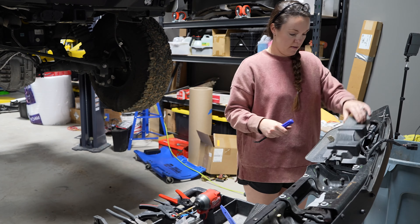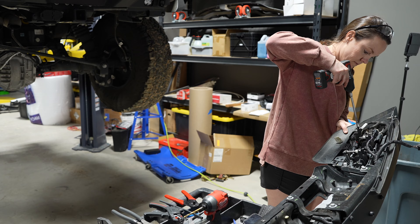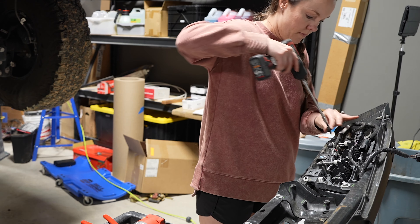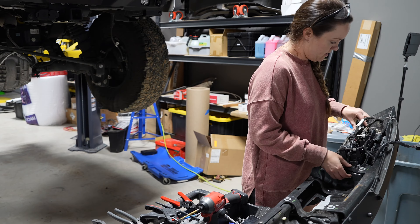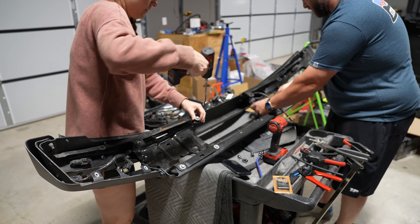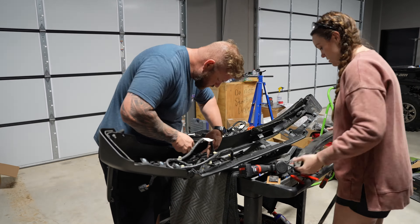Once you have the front bumper removed, take off the plastic covers on either side using a fastener remover or a flathead. Next, remove the bolts holding the light brackets using a T30. Then use a 10 millimeter socket to remove the tow hook brackets. You'll also need to remove the five bolts holding the middle plate using a T40. After all the bolts are removed, remove the wiring harness by disconnecting the sensors from the bezels — remember you'll need to reuse these, so make sure you remember the orientation.